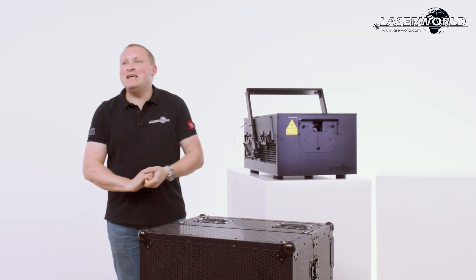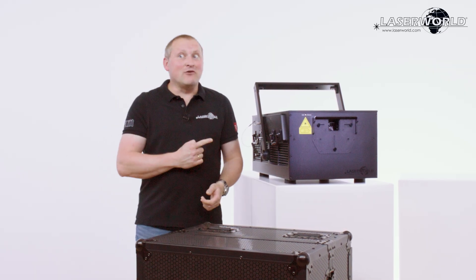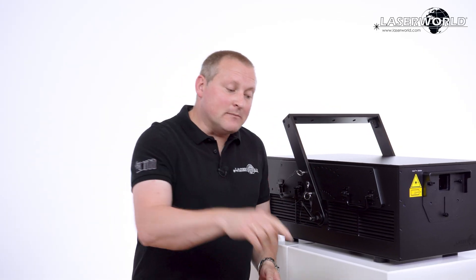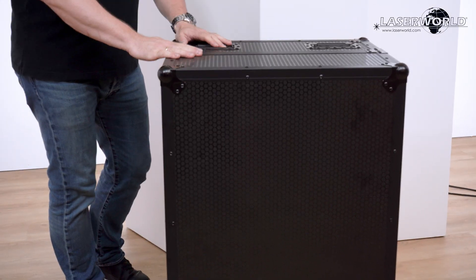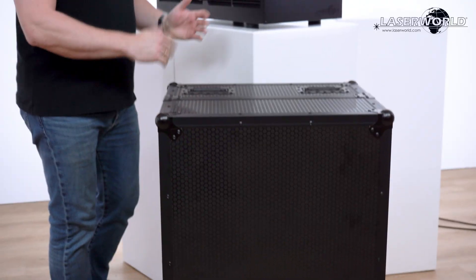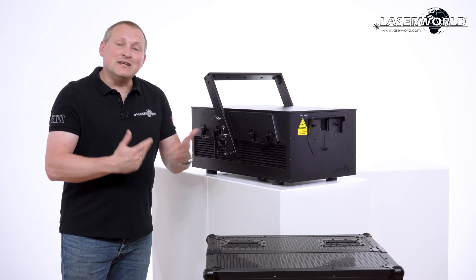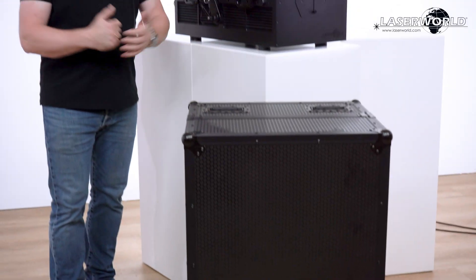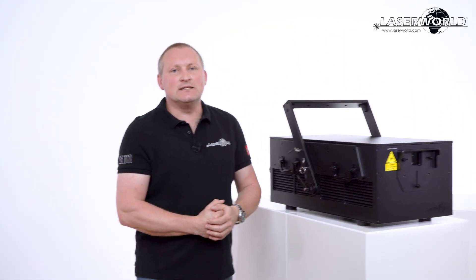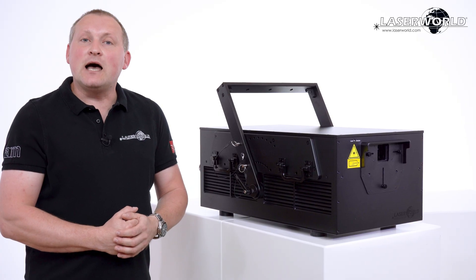This is the LaserWorld PL 70,000 RGB IP65 — I really like it. It comes in a handy flight case, quite light but really durable, which makes handling the system really easy. It's tour-grade and rugged, so it fits easily into your standard lighting or laser setup. You just plug and play and get going.